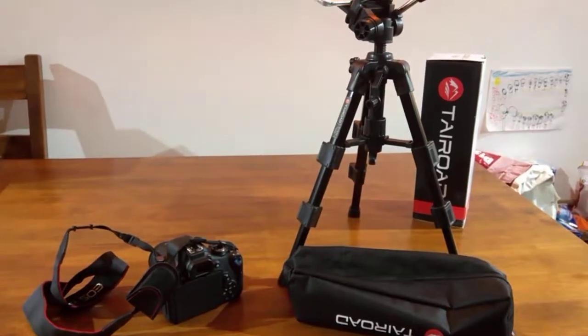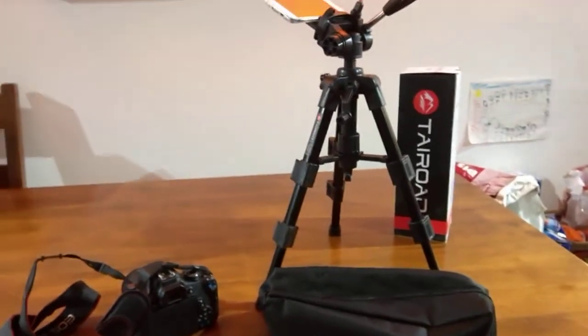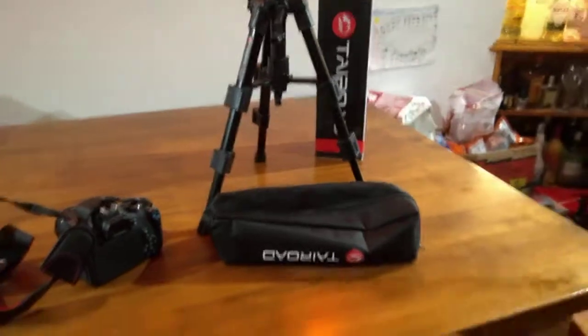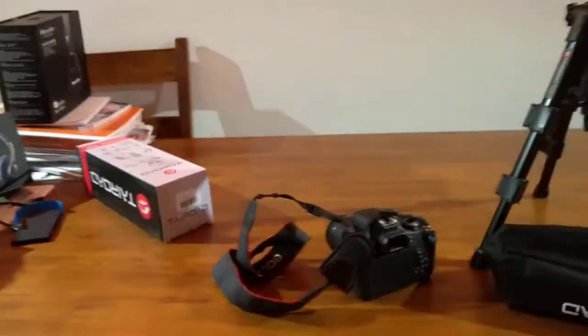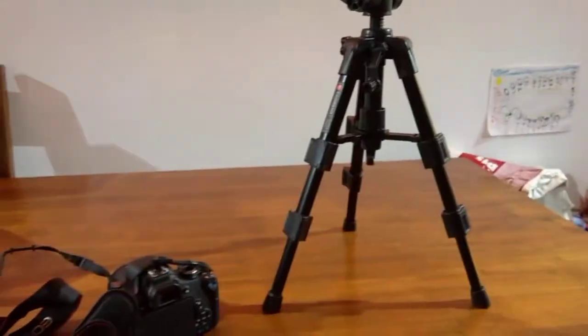Right, my new Tay Road travel tripod - and there's a mouthful. Just some of the things that you get with it and some of the things that you don't get with it. So it comes in a nice sturdy box which you'll probably never use again, and it comes with a carry case which is very useful, so you will use that.